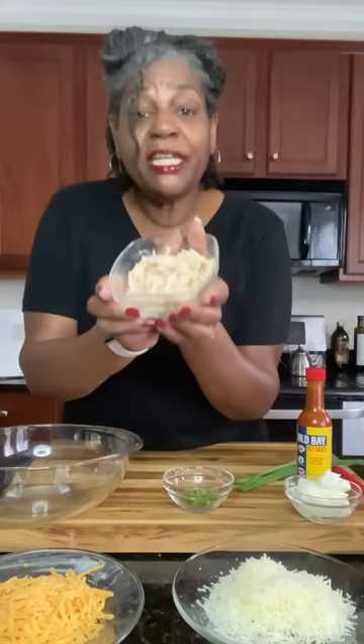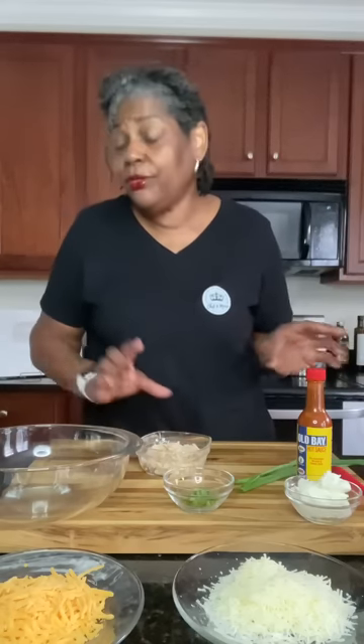Before we get started making our chicken buffalo ranch bacon dip, let's go over the ingredients. We've got some chicken here — this is just a chicken breast that was already cooked and shredded up. If you don't have that, you can throw a chicken breast in the oven, pick up some rotisserie chicken, use deli chicken, or use any meat you want. You can even leave the meat out and throw some spinach in there. Customize, customize.